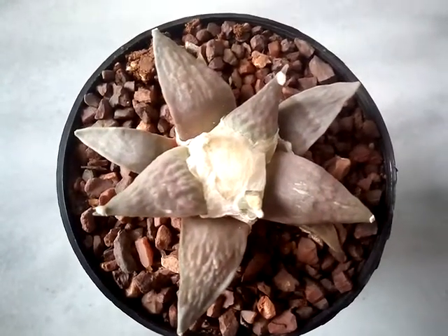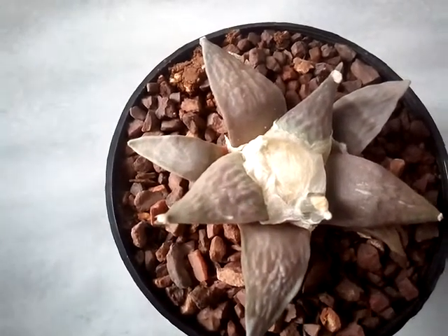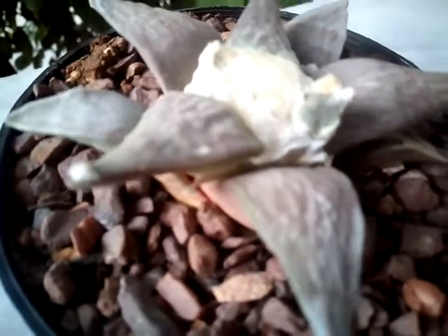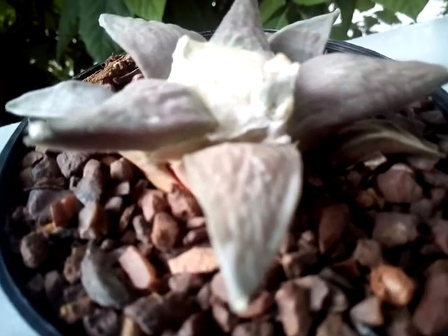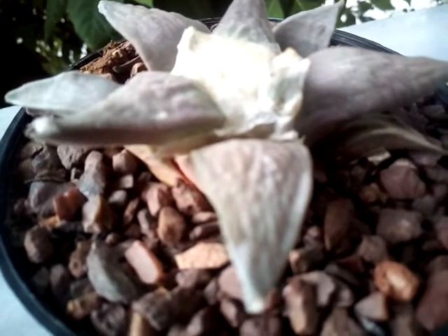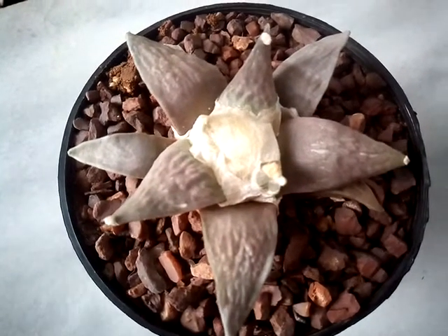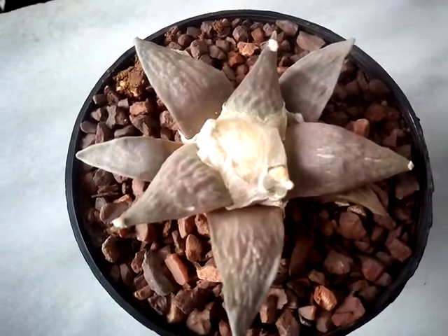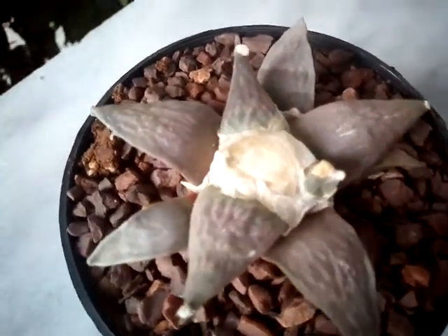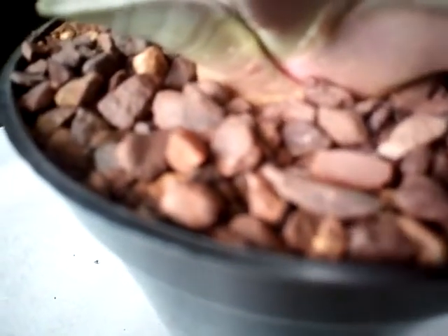This species is one of the largest of the genus Ariocarpus. It takes six to ten years to go from seed to flower, so it's also one of the fastest growing species of the genus. It needs ample water during the growing season, and of course it needs a mineral, gritty, and very well-draining soil mix.